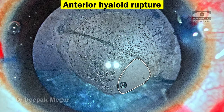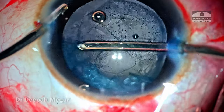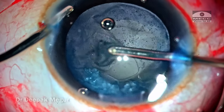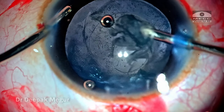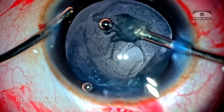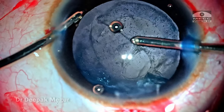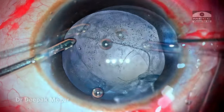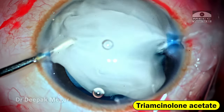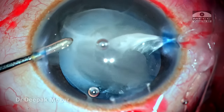The anterior hyaloid seems to be a little bit thickened and there is a lot of inflammatory debris under the anterior hyaloid face. I want to remove the remaining cortex before beginning vitrectomy, hoping the vitreous has not yet prolapsed into the anterior chamber. As this last bit of cortex is aspirated out, I can feel that the vitreous is already in the anterior chamber, so I am going to use triamcinolone acetonide to stain the vitreous.